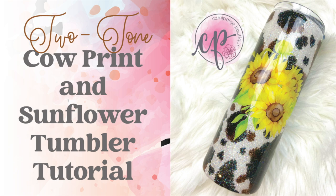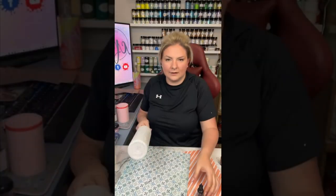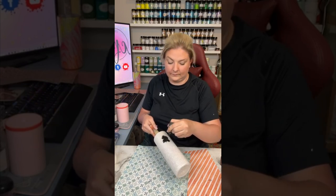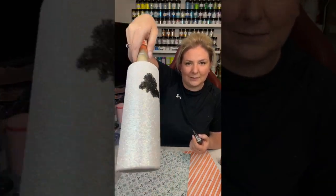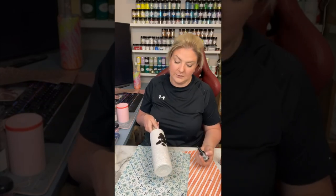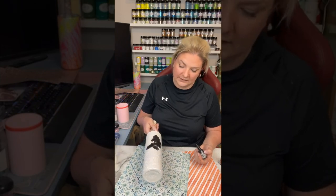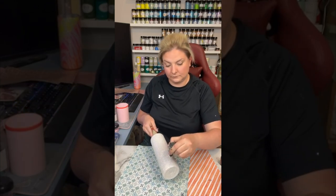So without further hesitation let's go ahead and get started. For this cup I started with a fully prepped and sanded 20 ounce straight skinny, took it outside, spray painted it white, let that dry, and then I applied my glitter using the epoxy method. I didn't record it because I feel like that's been a huge part of my tutorials the last couple times. I applied the glitter — this is silk from Peachy Yellow Glitter — let it dry, and then I sealed it once with Rust-Oleum clear gloss spray paint, and then it was time to apply the alcohol inks.